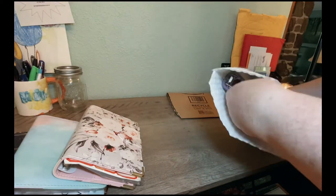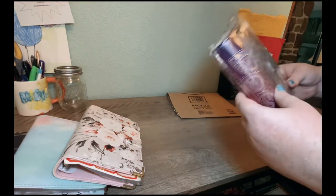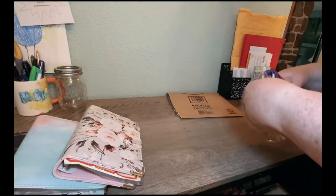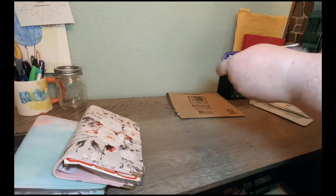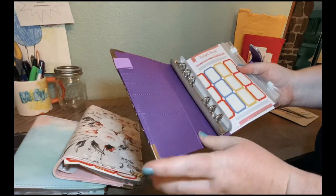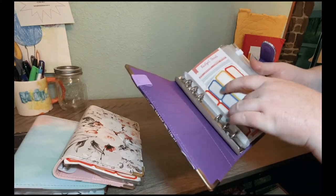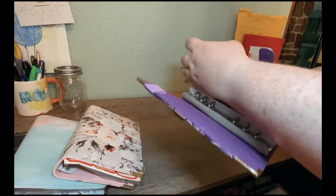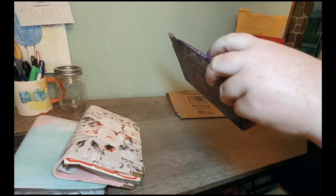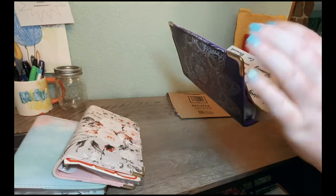For our last binder, we're going to use this one for high-priority sinking funds. It comes with the pen loop, stickers, budget sheets, and envelopes. It looks like it didn't come with labels at first, but they're just stuck together — so they're there. Nice.